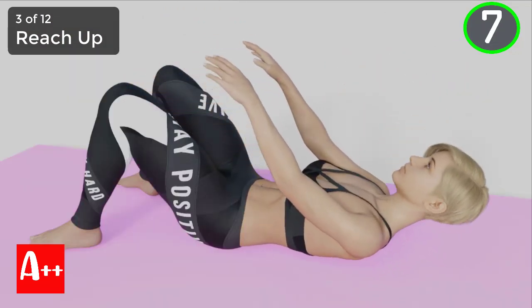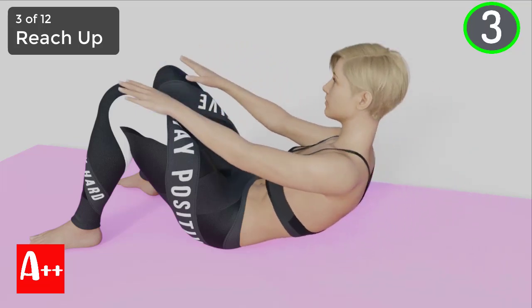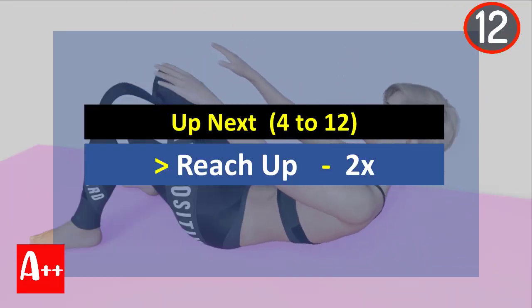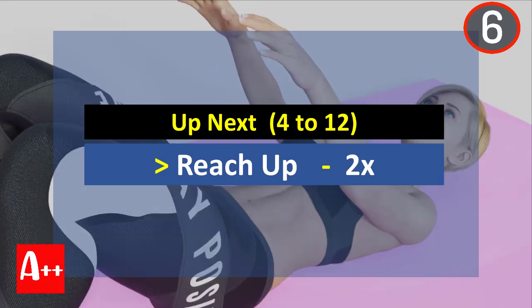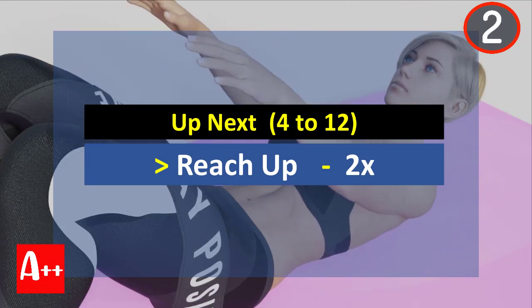You are almost there. Five, four, three, two, and one. Okay, rest for 15 seconds and the next exercise is Reach Up. Are you ready? Five, four, three, two, and one.